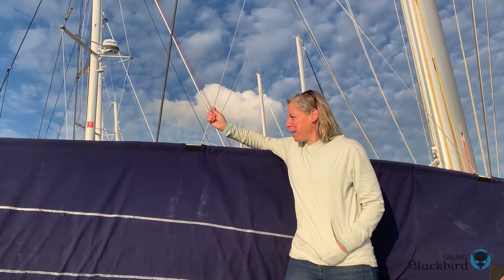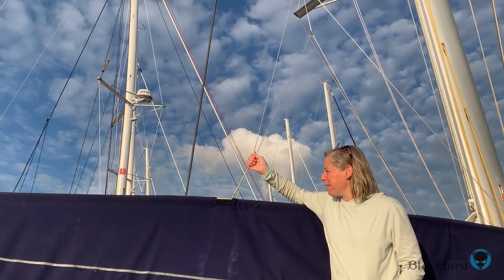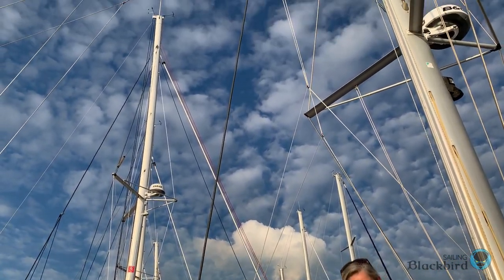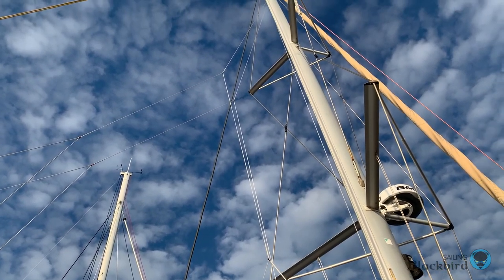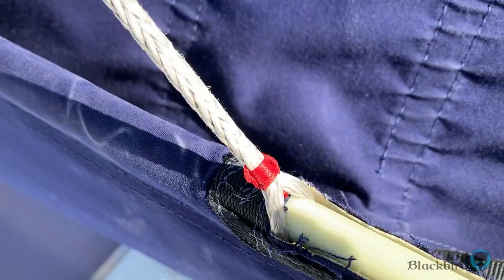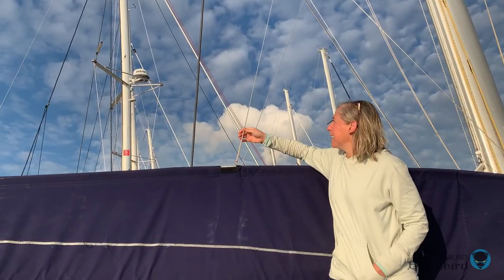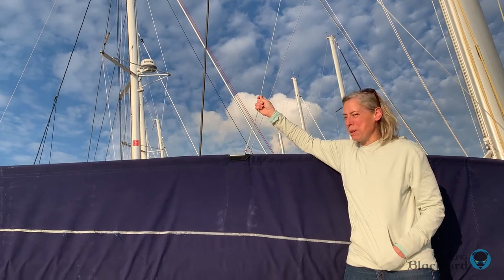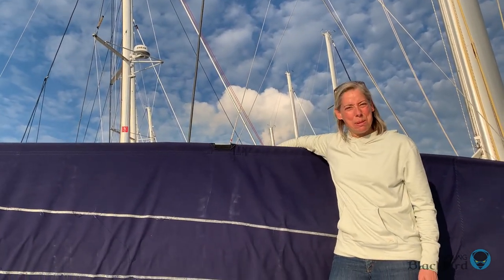This week we finished making and installing the new jack lines. These are made of 4mm Dyneema, and Luca showed us how to splice and whip the stitching to create the jack lines — they're amazing. Everything looks so much better now with the new running rigging. I feel like we have a real boat.